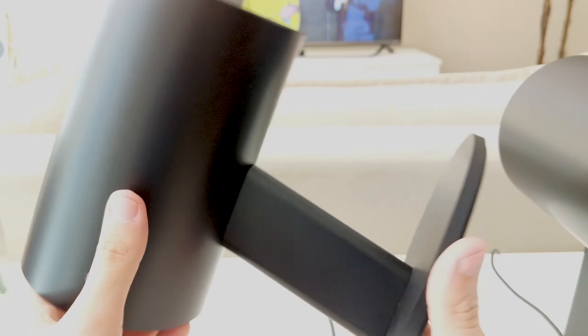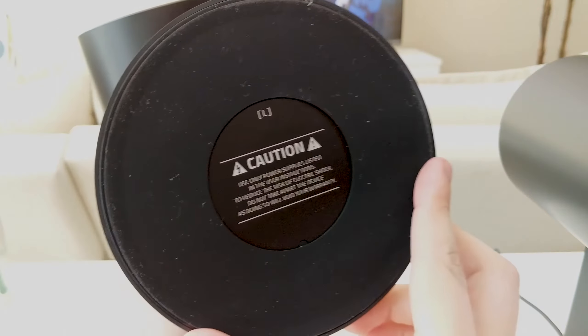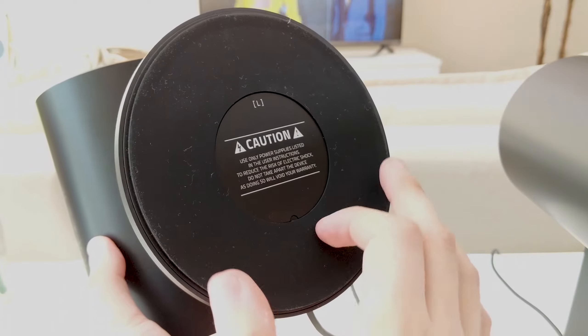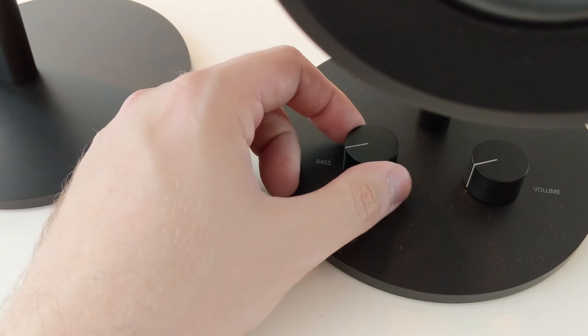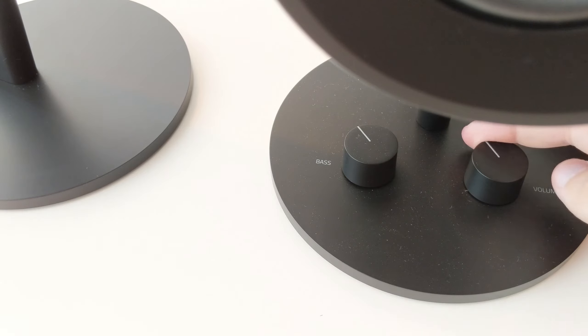Don't worry if you think they're gonna be easily knocked over because they're top-heavy and stuff — don't! The big round feet with rubber padding underneath does a really good job at keeping them stable while not letting everything on your setup rattle if you crank up the volume. Now let's get into the absolute best part about the Nomo by far. The design is all about round shapes. There are two round knobs on the feet of the right side one: one is for bass, the other is for volume and to turn the Nomos on and off.